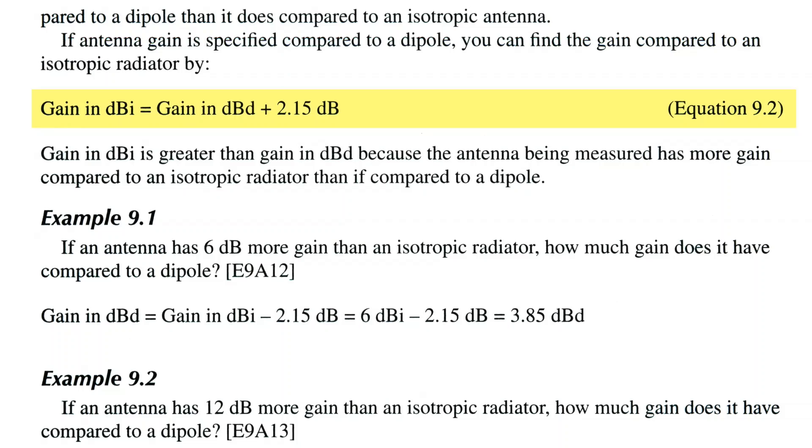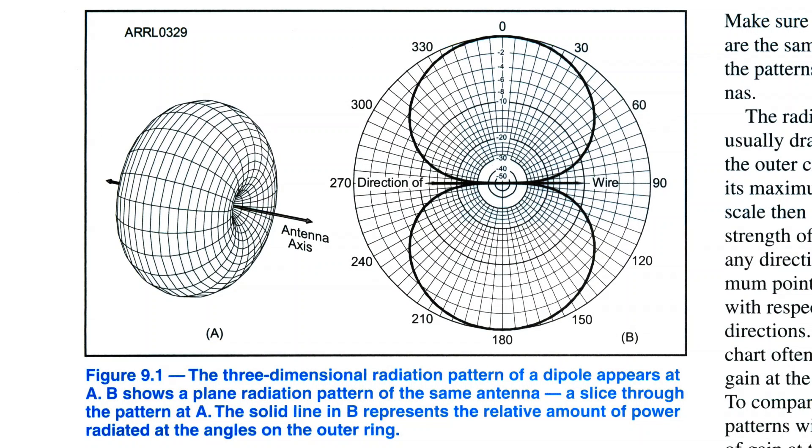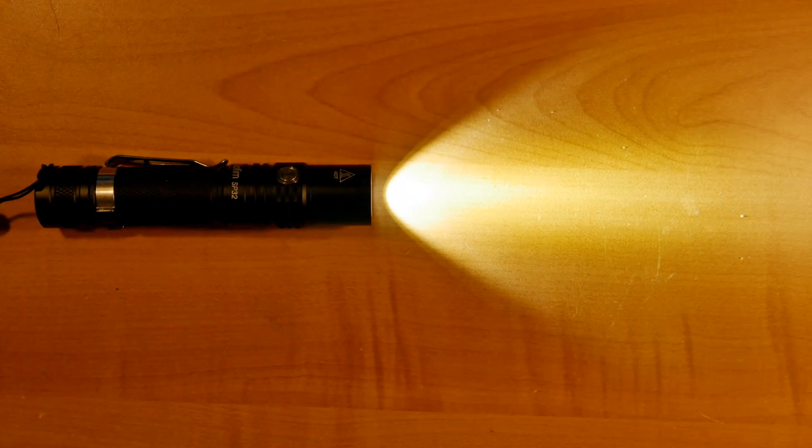In the amateur extra study guide, it states unequivocally that the dipole has 2.15 dB gain over an isotropic antenna in free space. An isotropic antenna is a theoretical reference antenna that radiates in all directions equally — by definition it has unity gain, or 0 dB. The study guide shows that a dipole in free space creates a donut-shaped radiation pattern, and by lowering the gain in some directions it increases gain in others. This is how all antennas work — they increase gain in one direction by lowering it in others. The total power radiated stays the same, like a reflector on a flashlight concentrating power in one direction.